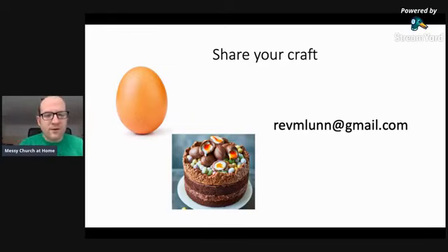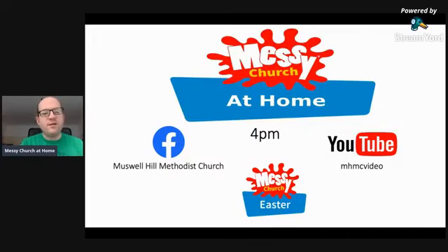Everything that you do can be shared to my email address, revmlun at gmail.com, and we're going to have some fun together. Just to remind you: Messy Church at Home, 4pm. Like our Facebook page for the celebration or see us on YouTube. We look forward to having Messy Church at home, so why not come and join us, invite your friends, and we'll have some fun together as we celebrate Messy Church Easter at home. Have a great week and see you on Sunday.